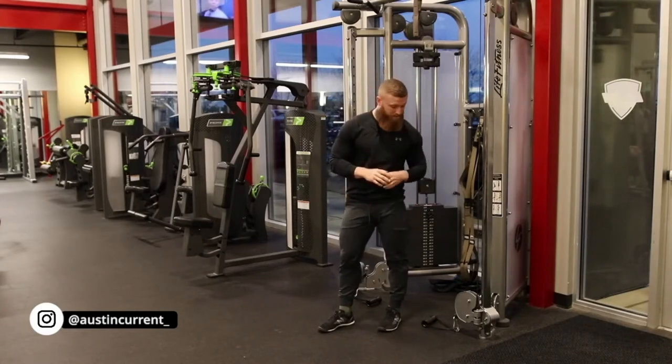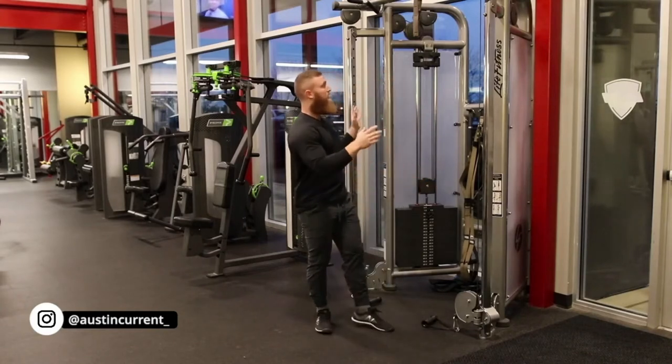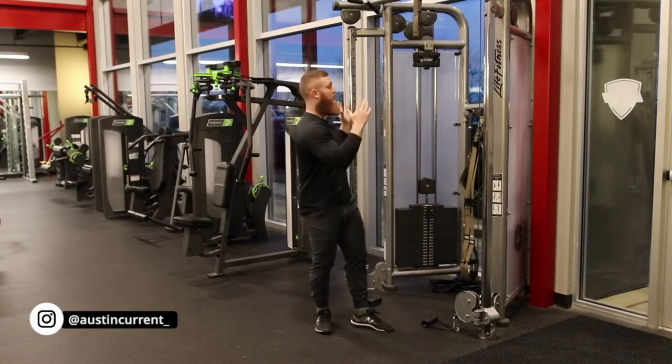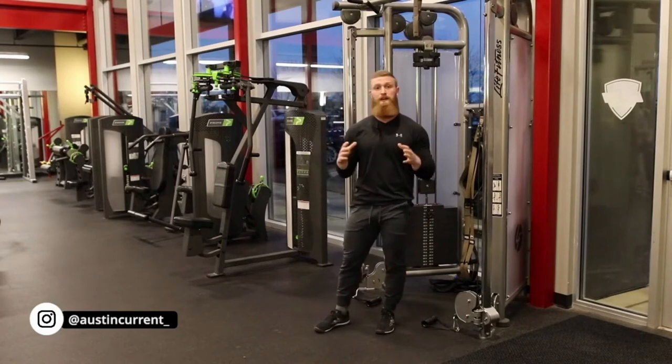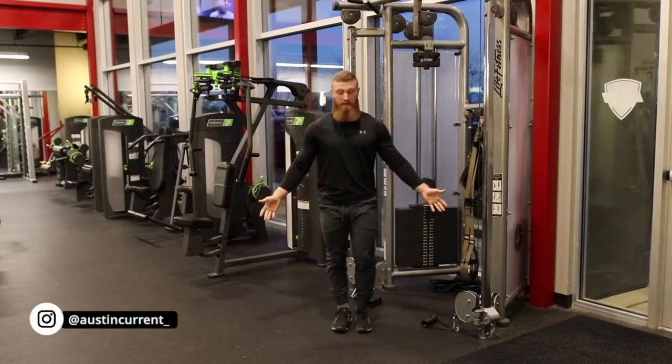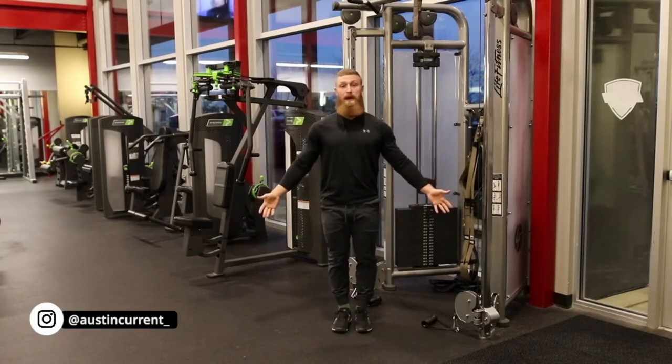We want to be on an adjustable cable system — a tower system. This could be a functional trainer that's adjustable for you. One thing that is going to come into play is this arm path here.